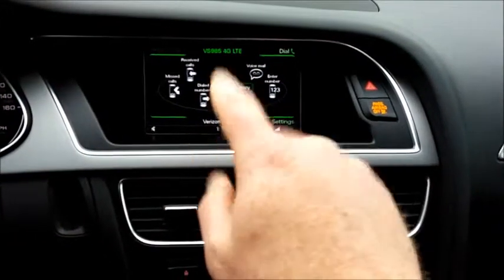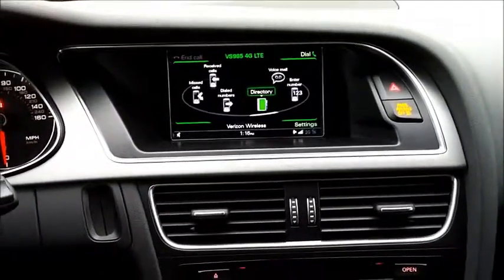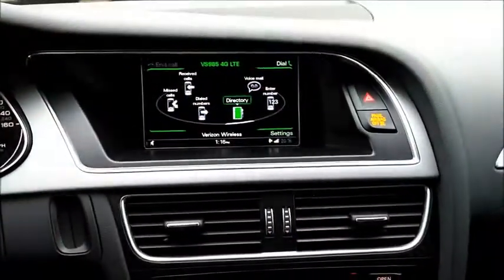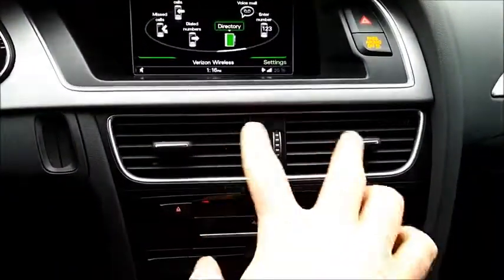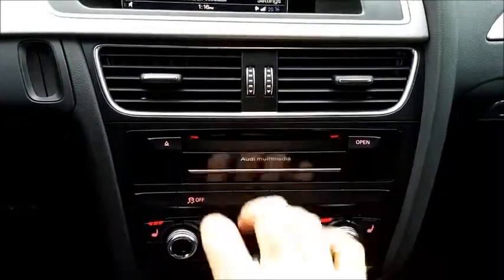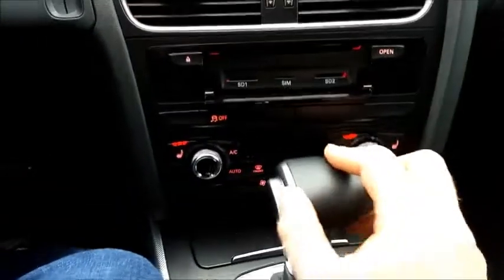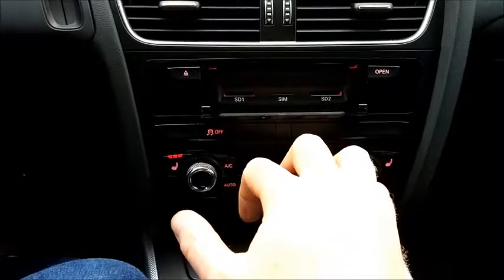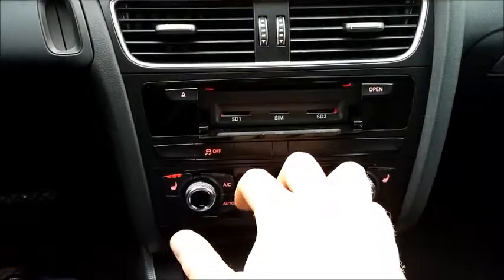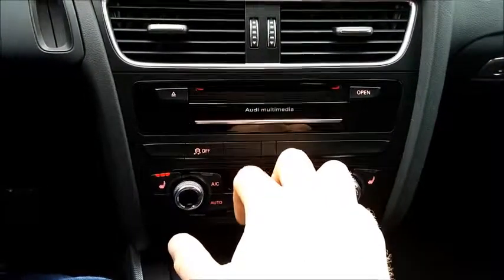Coming over here is the infotainment screen — right now it's showing my phone, but you can go through a lot of stuff. It has all the usual things. It is not a touch screen, which is fine because you reach way up there to get to it. Here's some of the audio — you can see it's mostly just a CD player, with no controls for much of anything other than the eject button. Down here are your SD and SIM card slots. I put in an SD card and had it play music off of it — did a really good job. Pretty cool to have that.